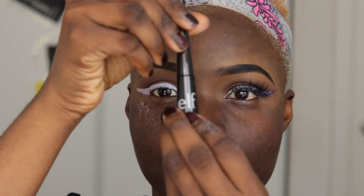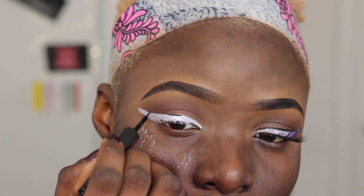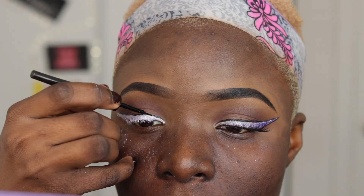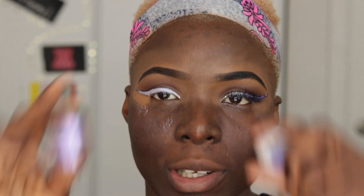Now that we have done that, my elf eyeliner is going to come and perform its duties. I'm going to trace out the eyeliner just to give it a more defined look — this is the first trace of the many traces we're going to be tracing today. Start wherever is most comfortable for you; I like to start in the middle.